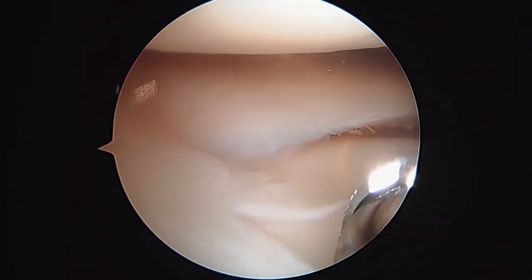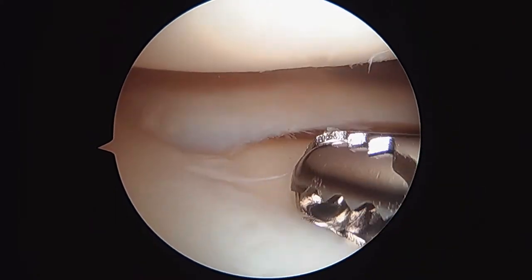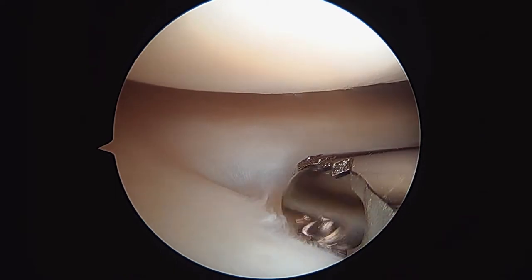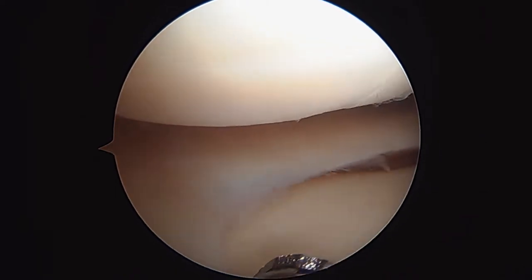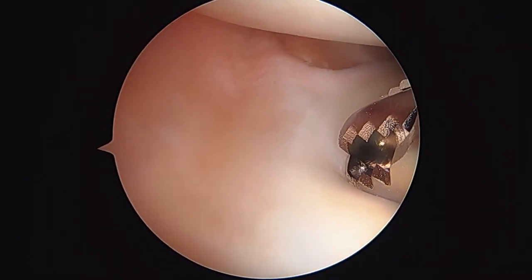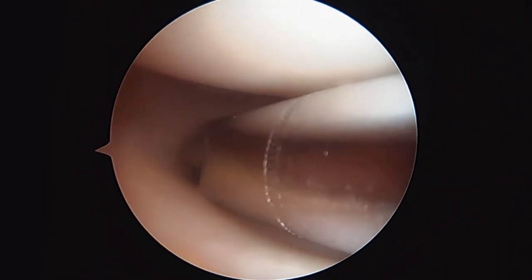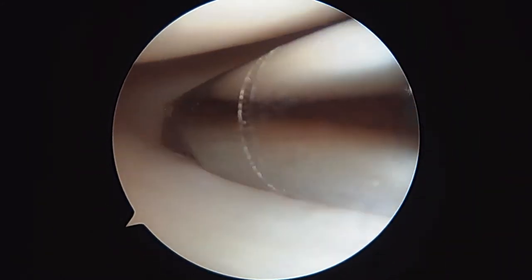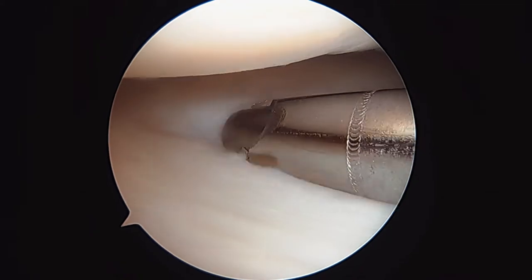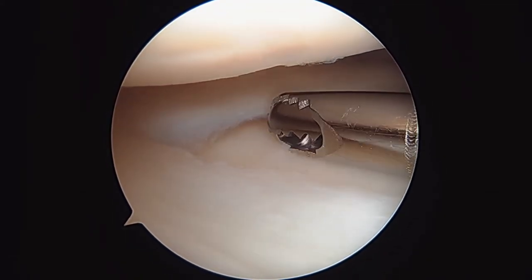There's a little bit of a meniscal flap tear — see that right there? But again, that's magnified 30 or 40 times on the screen. That's not a repairable thing, that's a trimmable thing. So that tear is now no more. As we look at the meniscal capsular junction, that looks pretty good too as we come around more anteriorly. I'm actually very optimistic that we ought to be able to get you back to doing all the things you want to do without a major meniscal repair here.